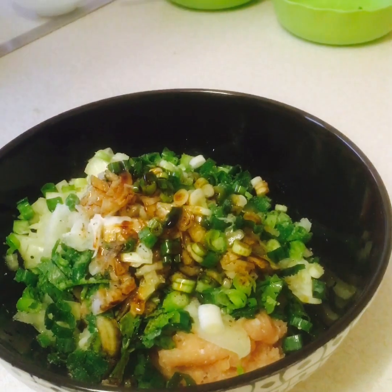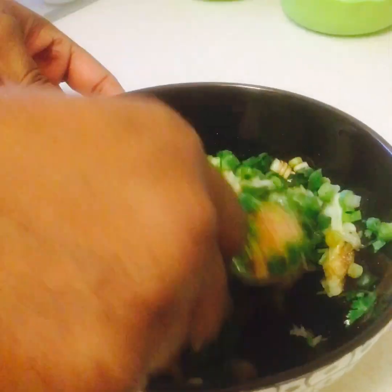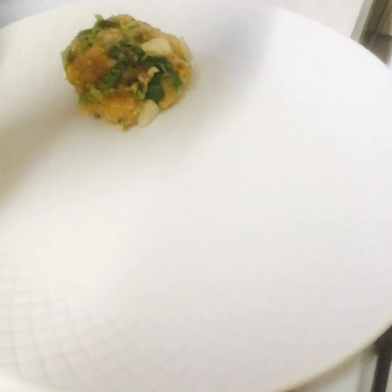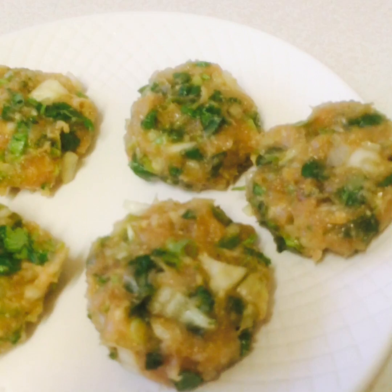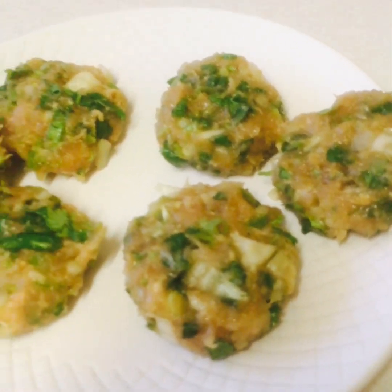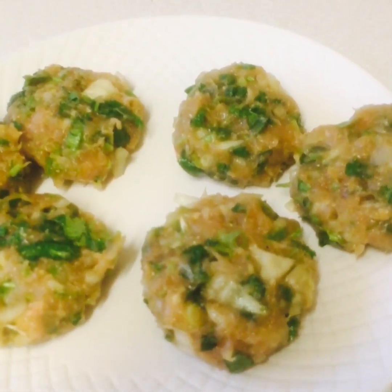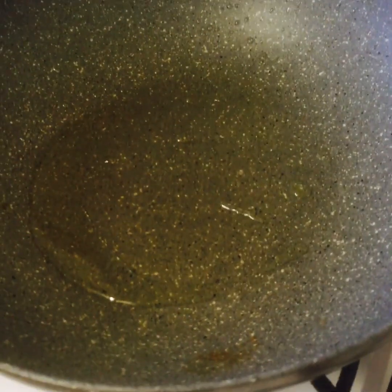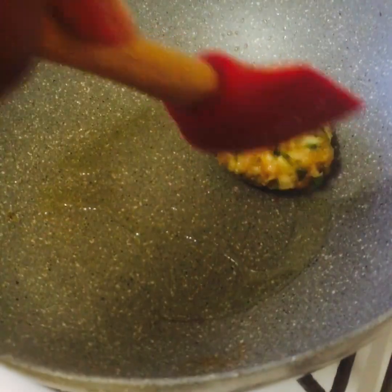Now we're going to mix them all together very well. We'll make little patties like this, using a small cutter. Then we'll fry them with just a tiny bit of oil.